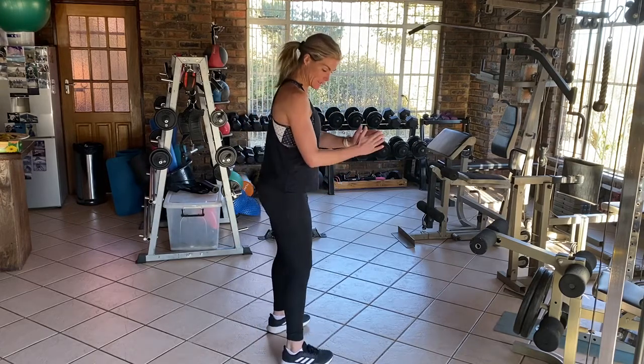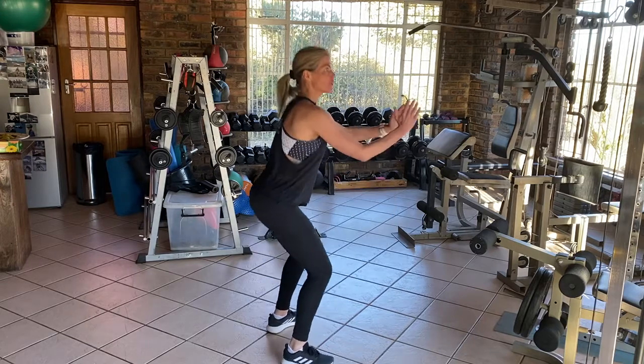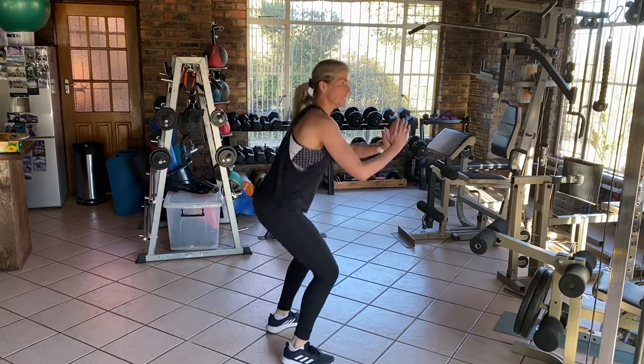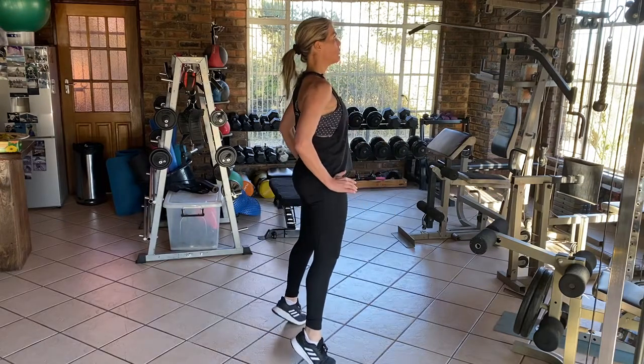For your squat and calf raise, it's exactly that — you're going to go down into an air squat position and come up into a calf raise. Control please: pause, squeeze, down, up, pause, squeeze, down, up, pause.